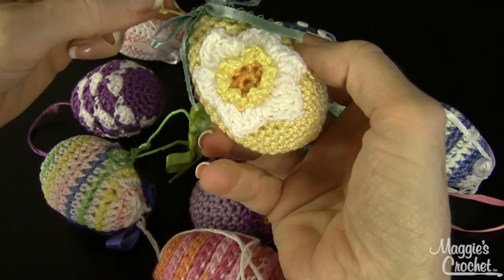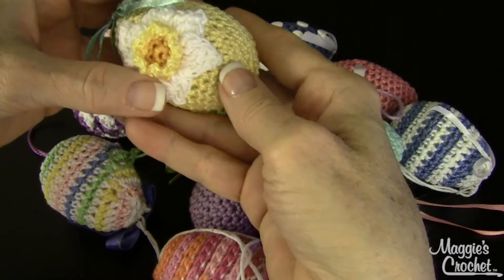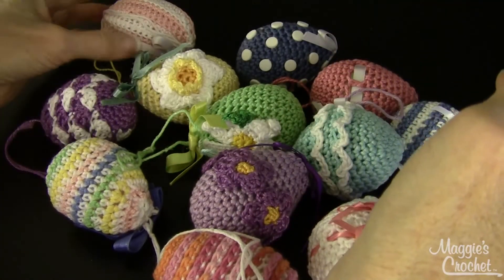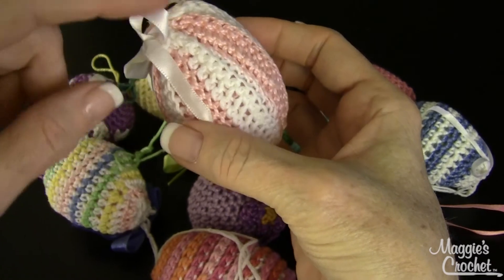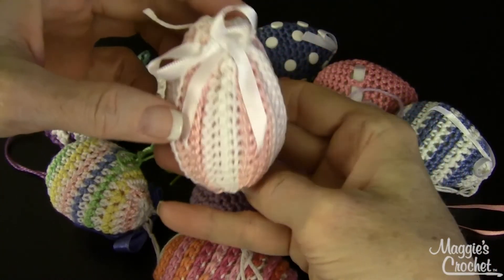The next one is called Daffodil — it's really cute, just a solid cover with the little daffodil added on separately. Then there's Pink and White Stripes, which is done differently with the stripes going vertically, and then you sew it together.